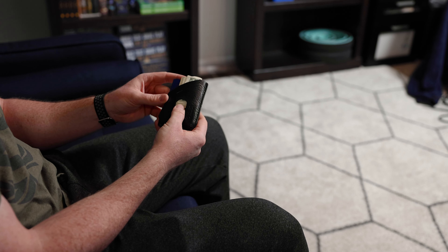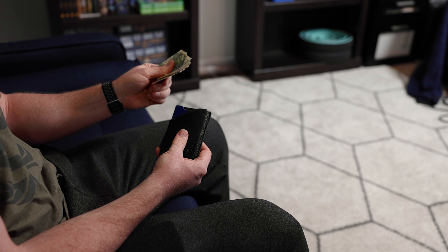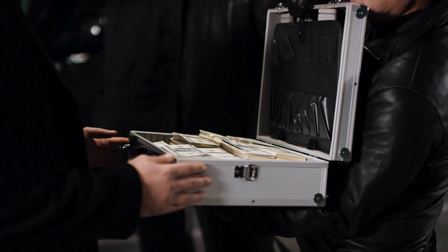This is also where you can hold cash if you ever carry that around. It's not going to hold cash as smoothly as like a bifold wallet, but the handful of times I'm carrying cash, it's been just fine. And personally, I like to keep a briefcase around for any cash transactions I'm a part of.